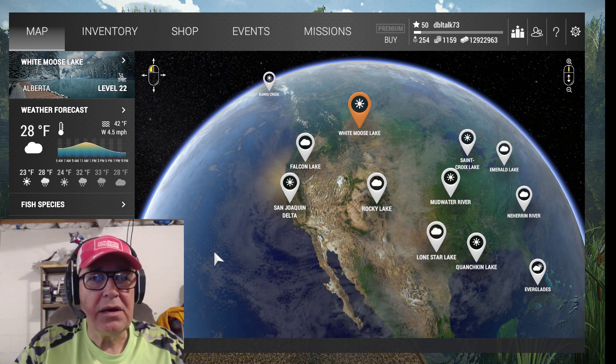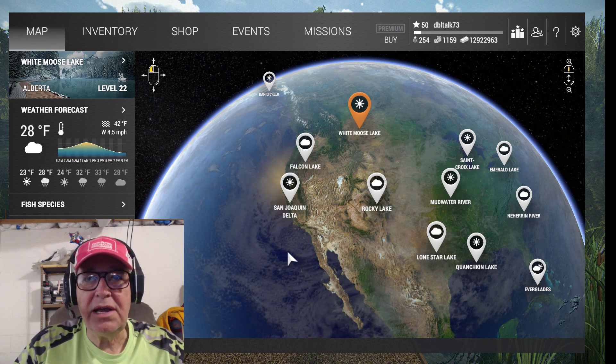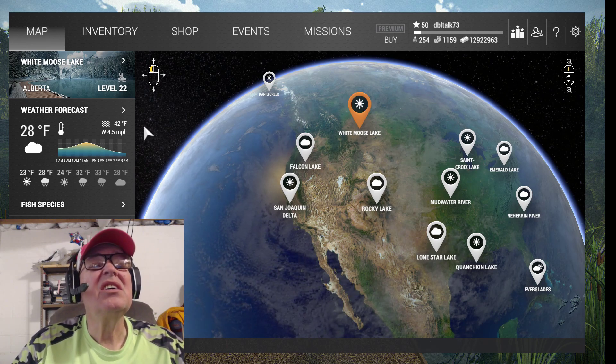Hello everybody, this is Double Talk 73 and I'm going to try to show you a technique that works for lake trout unis and trophies in White Moose Lake in Canada. So that's where we're going to go.